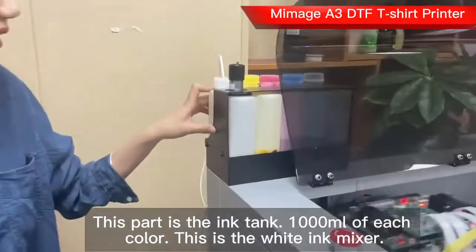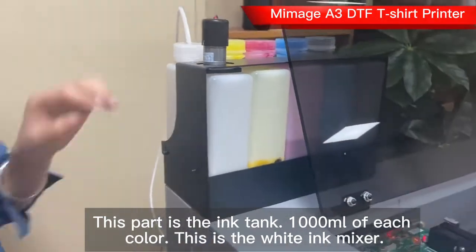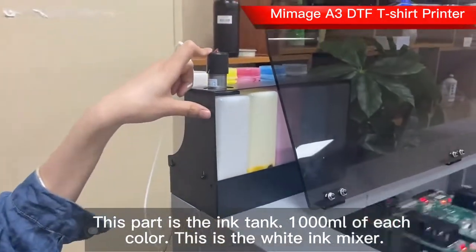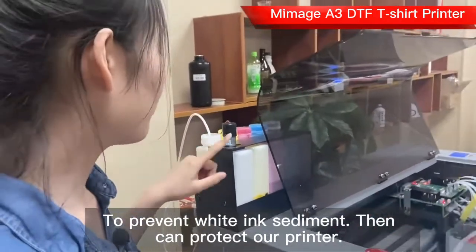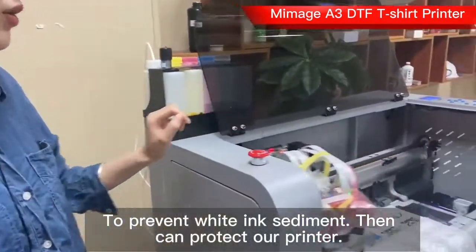Here is the ink tank. Per ink tank, 1000 milliliters. This is the white ink mixer. It will prevent white ink sediment to protect our printing head.